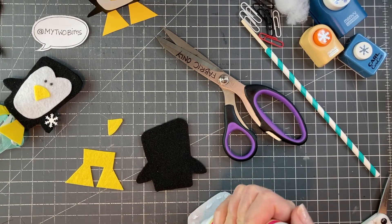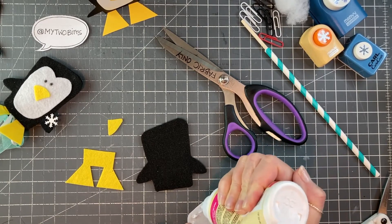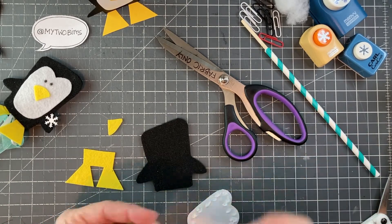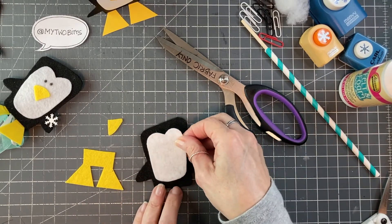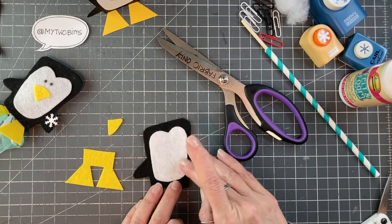I didn't mention using a Sharpie to put the eyes on when I was talking about materials. You're going to want either a Sharpie or, if you want, you could glue on beads — that would work too, although they may be more inclined to fall off.